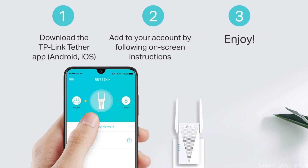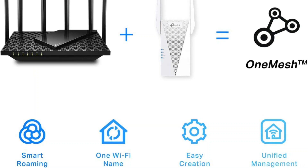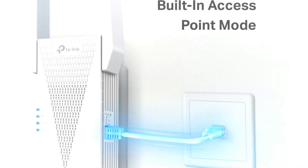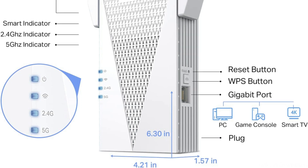Perfect for smoother streaming, lag-free gaming, and faster downloads. Equipped with two high-gain directional antennas and beamforming technology, the RE715x enhances signal strength and reliability, delivering whole-home coverage that eliminates dead zones and supports up to 64 connected devices.